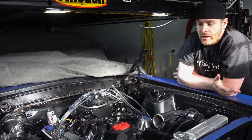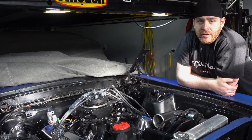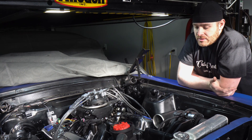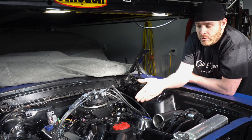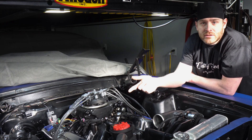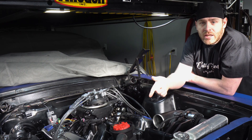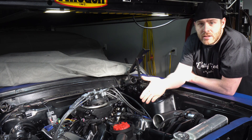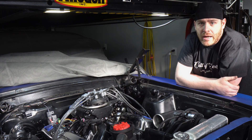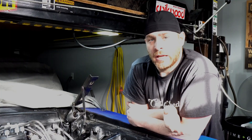In a traditional street rod build it would be common to have a vacuum advance and a mechanical advance with your distributor setup. For us, being that it's supercharged, we don't have any vacuum available to use those options. So we're going to let the Holley Sniper EFI communicate with the MSD electronically — that's going to change our timing curve throughout the power band to give us the optimum power.